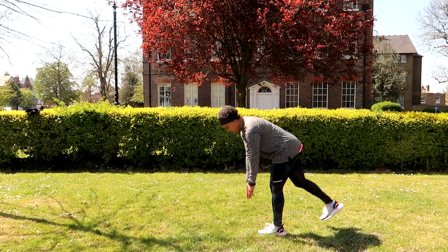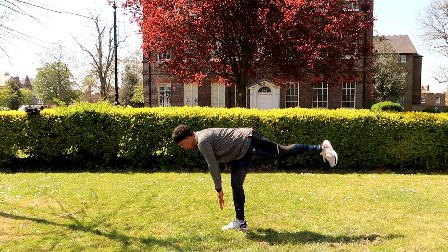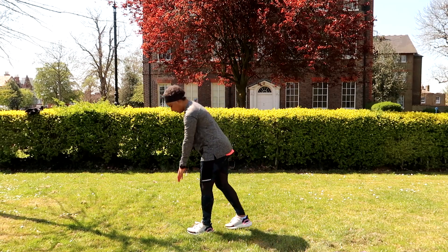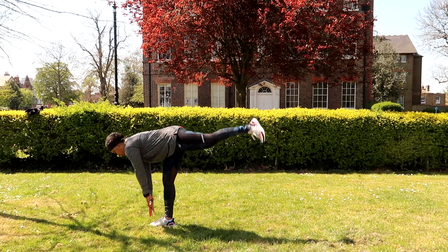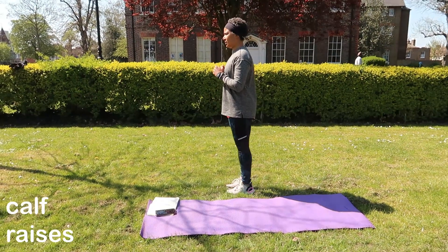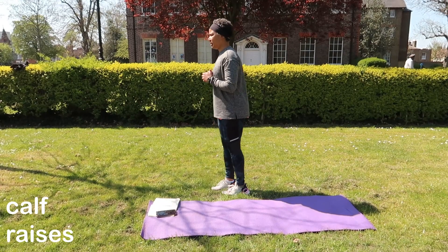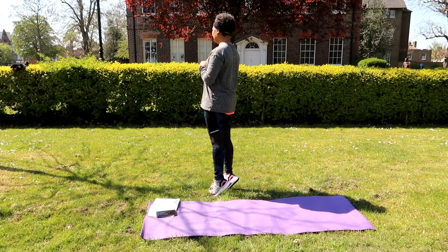If you're an untrained individual — maybe not training as much, coming back from an injury, or just starting to train — spend a bit longer on these exercises. I'd say spend about five to ten minutes before you train doing warm-ups.